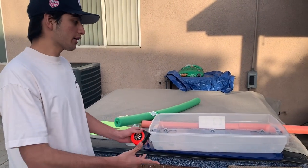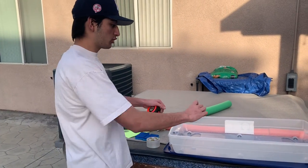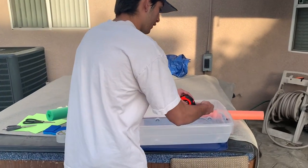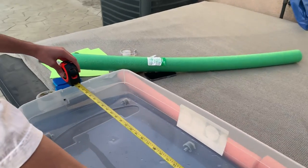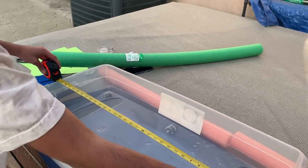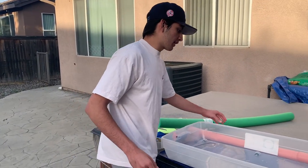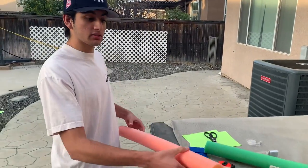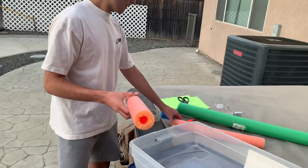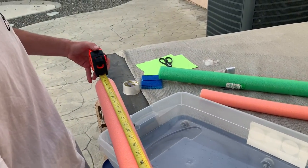For the first step of building the boat track, we're going to take our measuring tape and measure down the middle of the bucket so we can cut one of our pool noodles to create the barrier. Starting from the inside corner, we measure all the way across — about 33 to 34 inches. Then we take the pool noodle and cut it with scissors. Now that we have the pool noodle cut to the length we need, it measures around 31 inches.